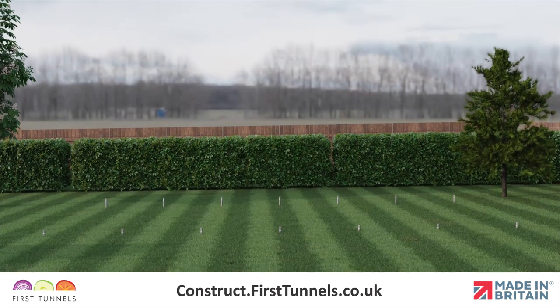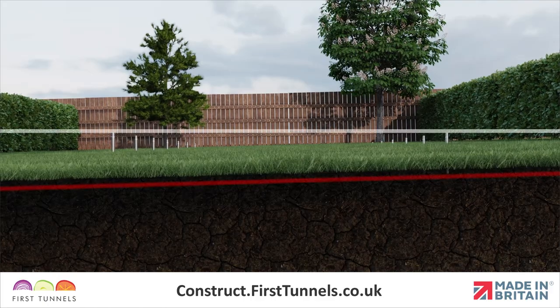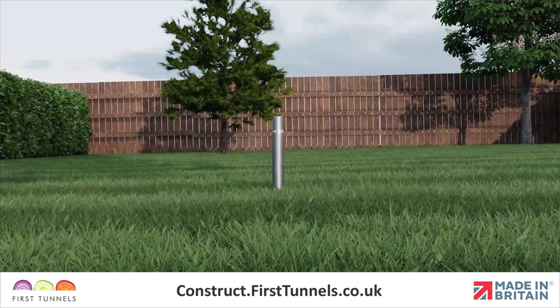Now your corner foundations are in position and square, you should check that the site is level. A slope along the polytunnel's length is not an issue; however, if the site slopes across the width then the foundation on the lower side will need raising out of the ground until they are level with the other side. This is to ensure that the hoops are vertical. We suggest that the foundations are raised no more than 15 centimeters, as you require enough foundation to be secured into the ground.